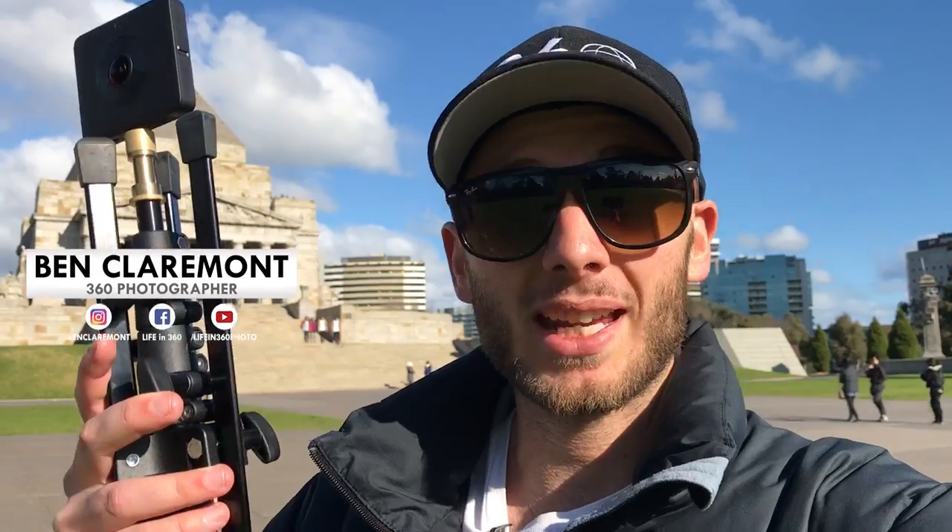This is Ben from Life in 360 and in this video I'm going to show you guys my favorite light stand that I use to get my camera up really high whenever I want next level results with my 360 photos and videos.